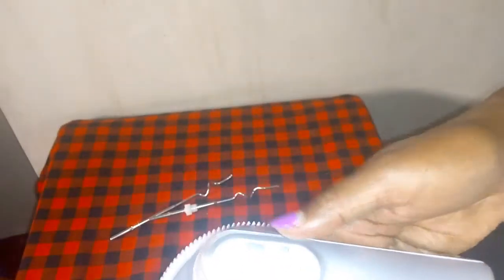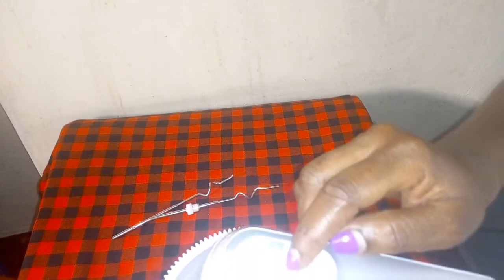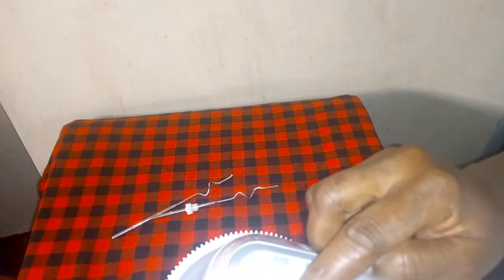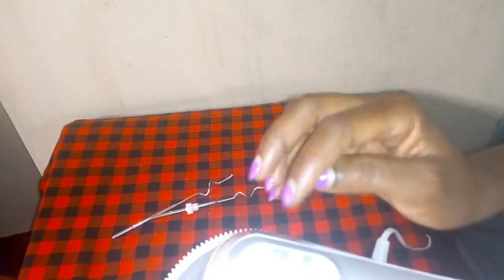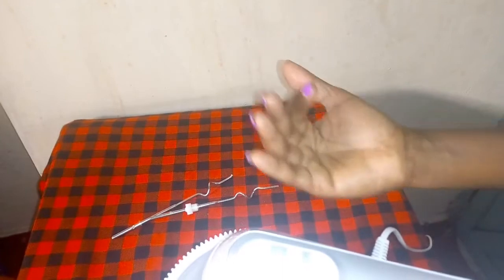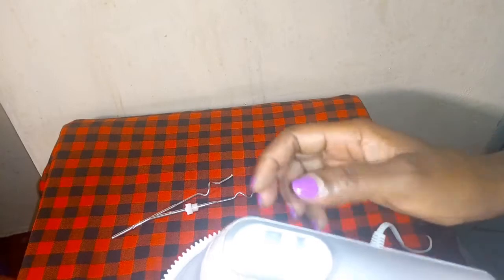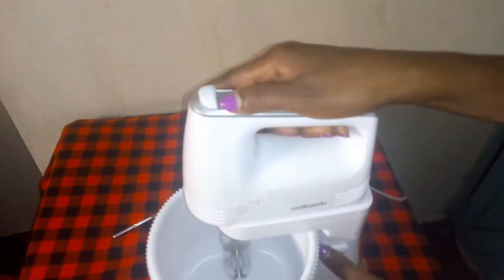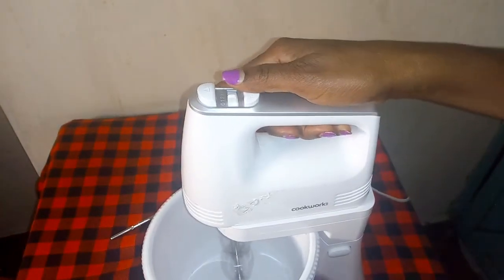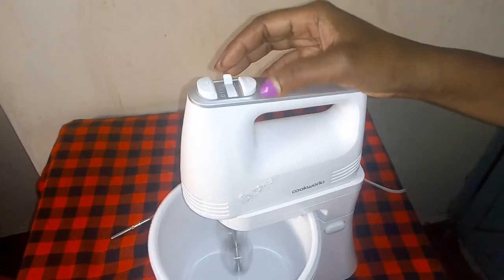There are numbers here from zero to five - these are where you adjust your speed. At zero it's moving slowly. At two, three, four, five the speed increases - the larger the number the faster it is. If it is at one you mix like that, if it's at two like that, and if it is at five it goes at full speed as you can see.